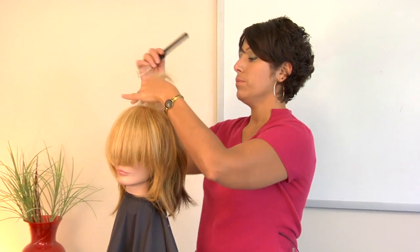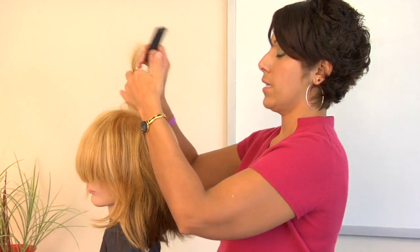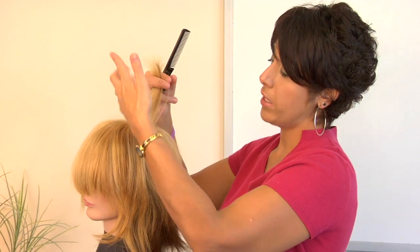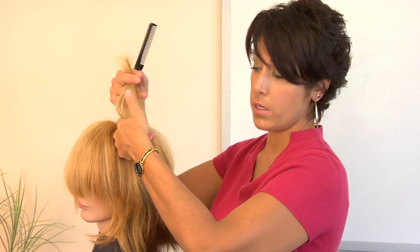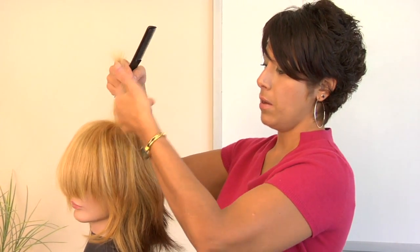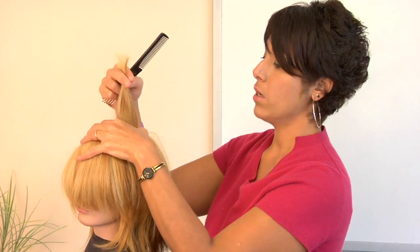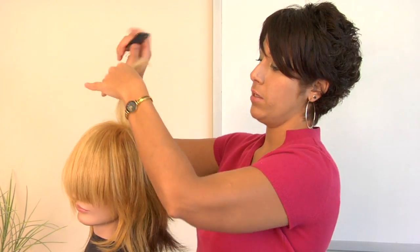Basically, what you do is you take that hair — the section that you want, where you want the volume. And if you want the volume here, you're actually going to be teasing back a little bit, because you don't want to tease right on top of that hair, or you're going to be able to see that teasing through there.